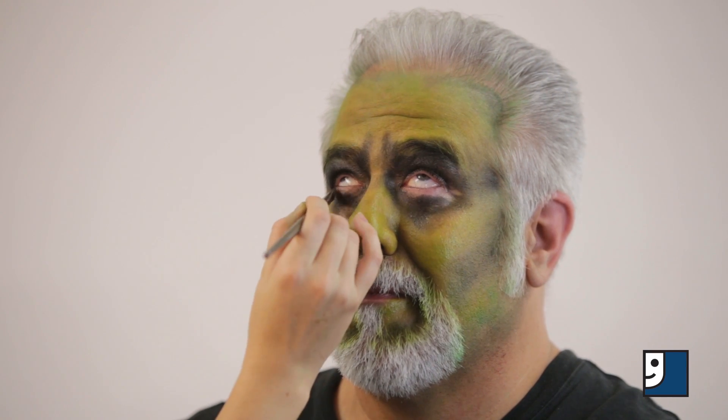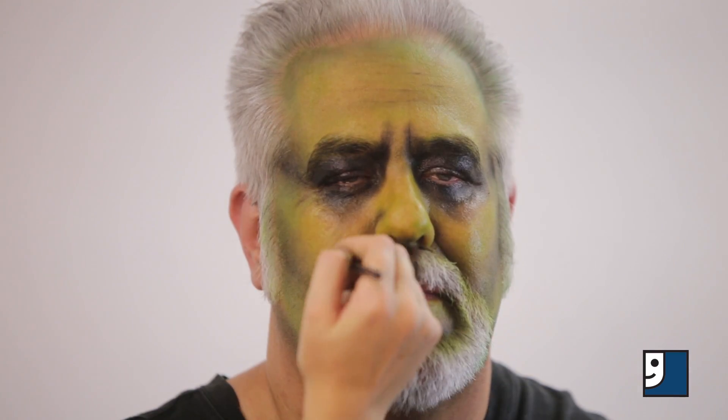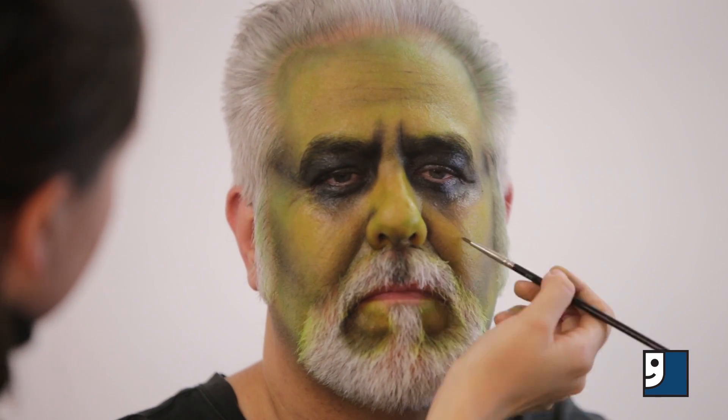Take a thin makeup brush or q-tip around your eye to make sure you have all the hard to reach spots. Use a thin makeup brush and your darkest color to accent expression lines on the face.